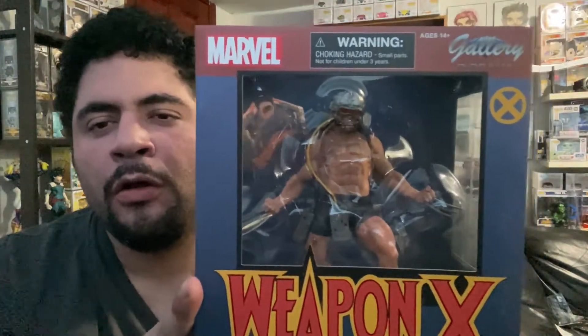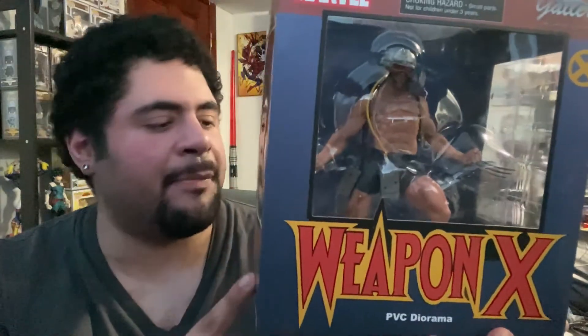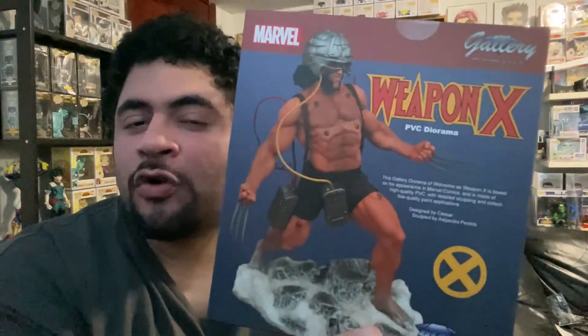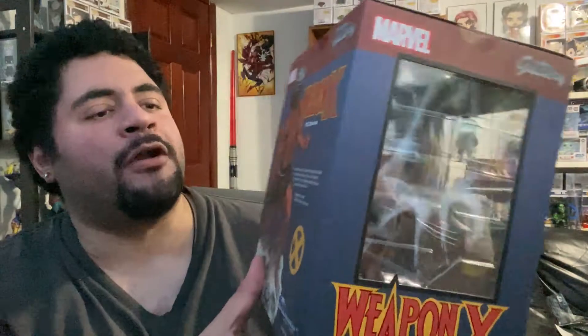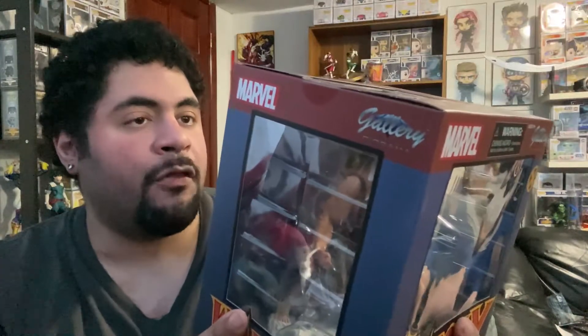In my last video I did the description zoomed in on the scorpion statue on the table. For this one I'm just gonna do it right here straight up so you guys can see, and then we'll move over to the table for the actual unboxing. The box itself is very lovely — simple, but it looks pretty cool. The 'Weapon X' font is very comic book style, and I love that.